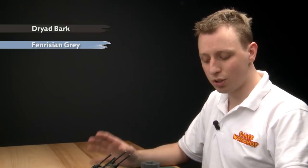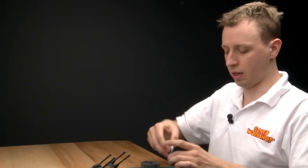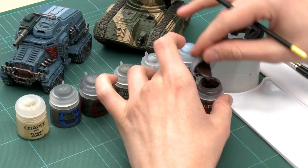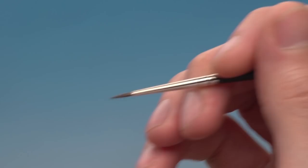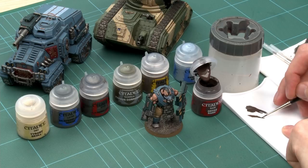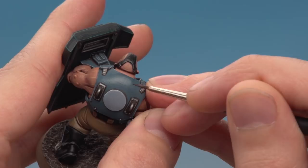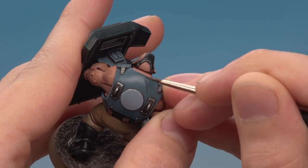Starting with the Dryad Bark — give the paint a good shake. The brush you need is a fine detail brush. Gather some paint onto your palette and thin it down a little bit. It's very important to get a fine tip on your brush, so drag your brush along and twist it to bring all the bristles together. Then, as neatly as you can, paint a thin straight line on his armour — something like that is ideal.